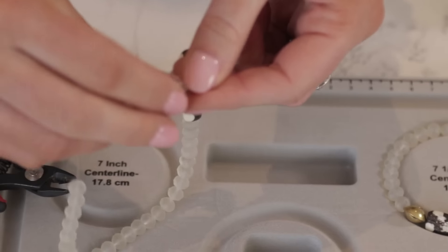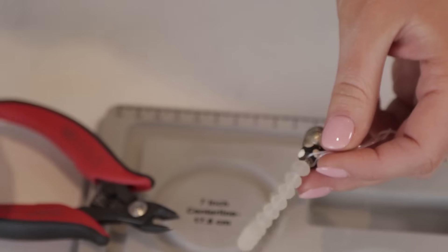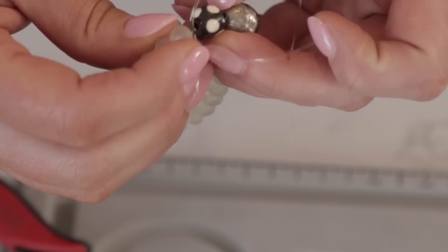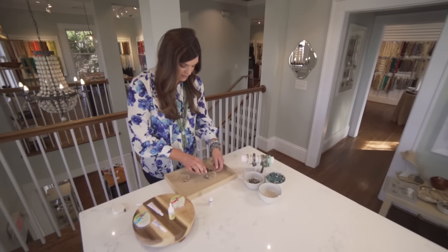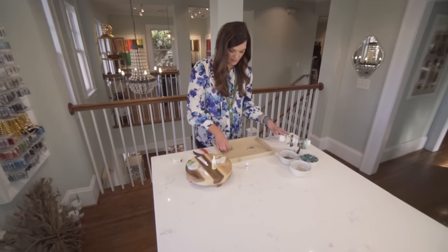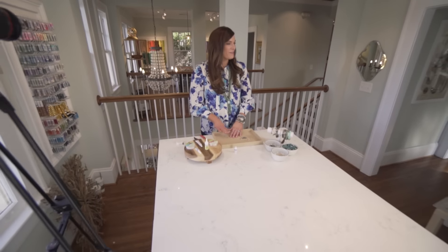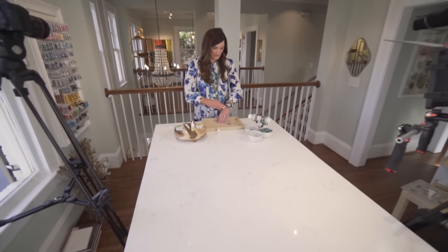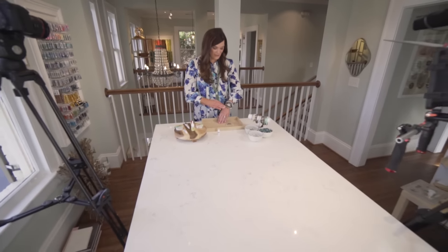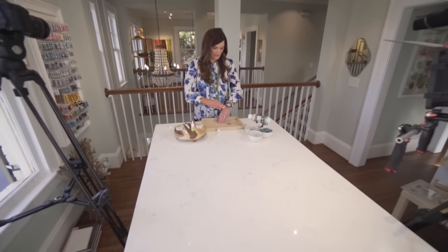We're going to allow that to dry — it just takes a few seconds in most cases — and then we're going to snip off our extra. In the meantime I'm going to do that same thing with my other bracelet: tie our first knot and then our second knot, pull it nice and tight, add our tiny dab of glue, and then pull that knot so that it's lodged inside the hole next to it, then snip off our extra.